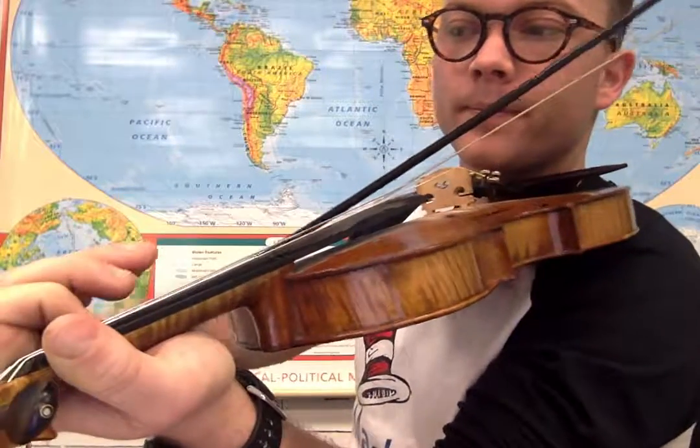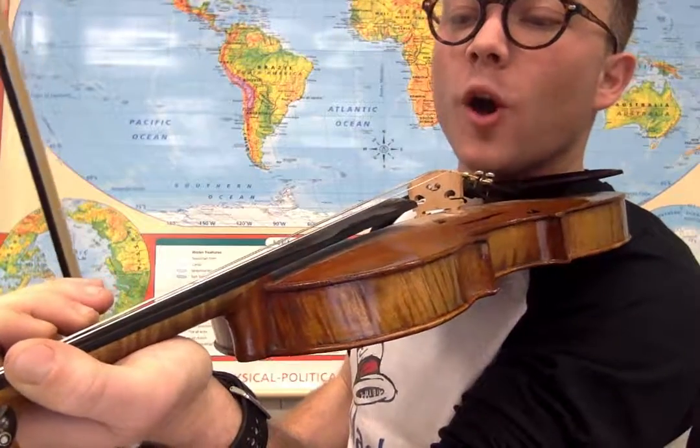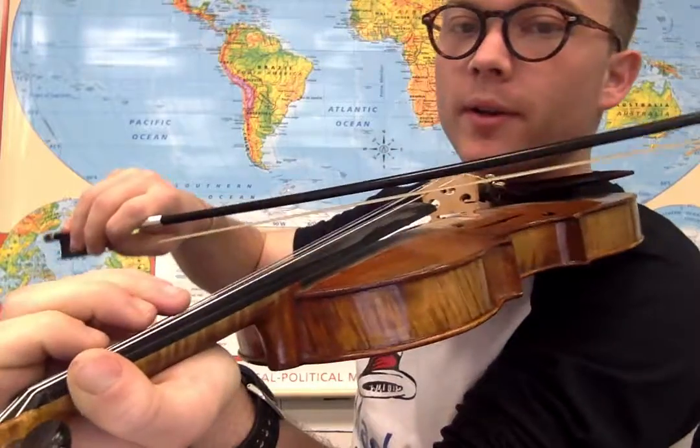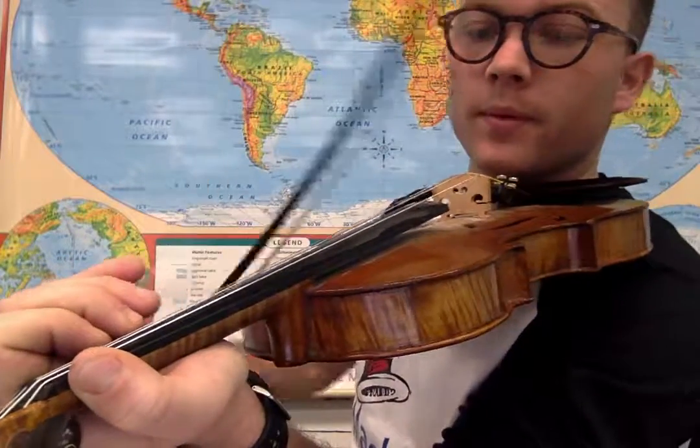We're going to add this to it now. So we just walk up from the open E — open E, we add a first finger and a second finger to get to that G. We're going to do this.